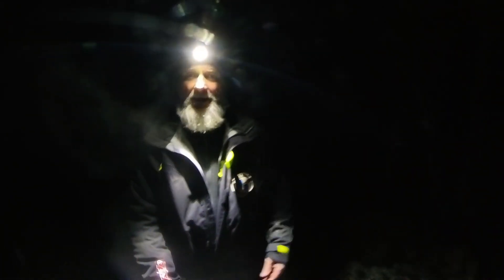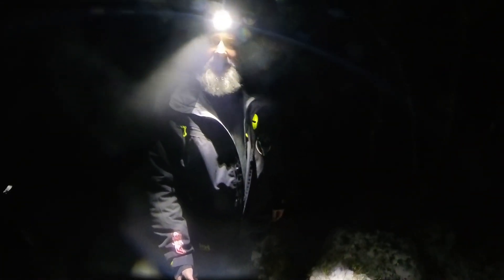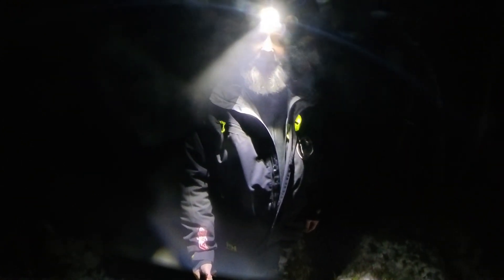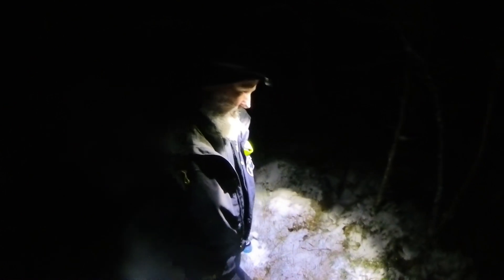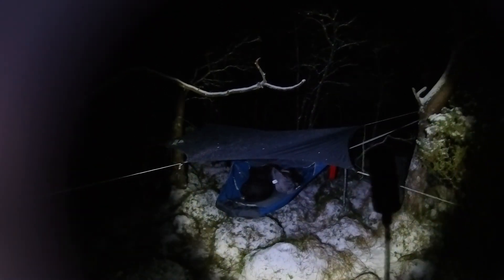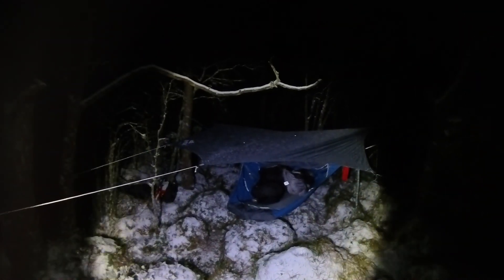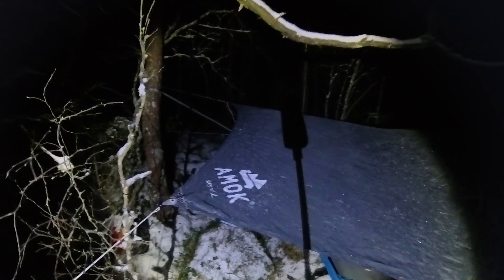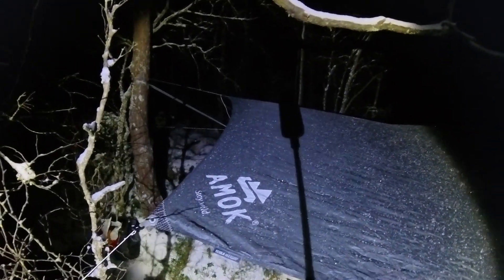Hello good people and welcome to Siggy's tips and tricks for wild camping. Today we are out in the Norwegian forest up in the mountains with a hammock, and today I'm going to show you how to make a fire while camping.